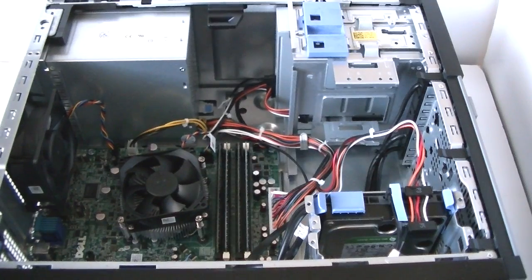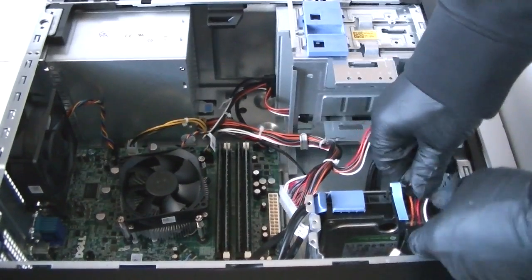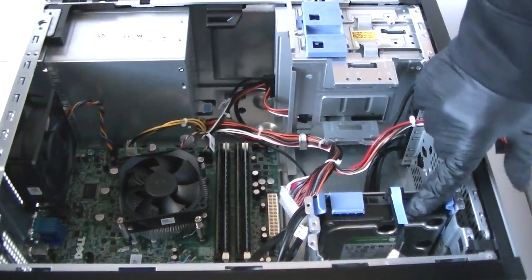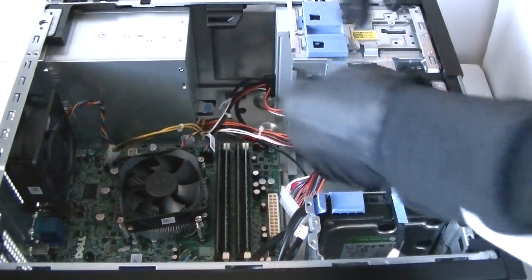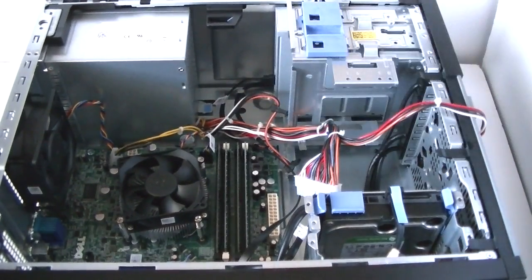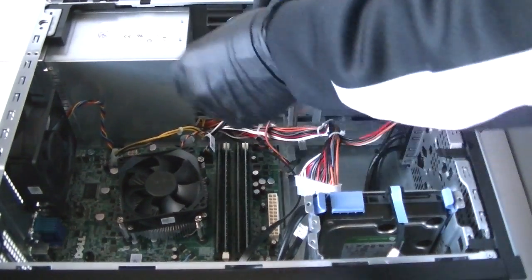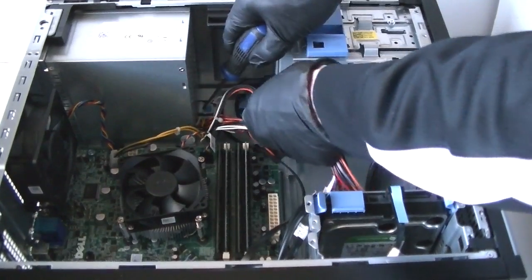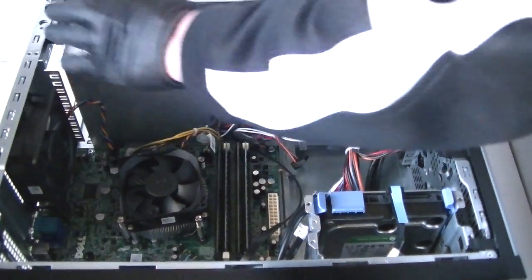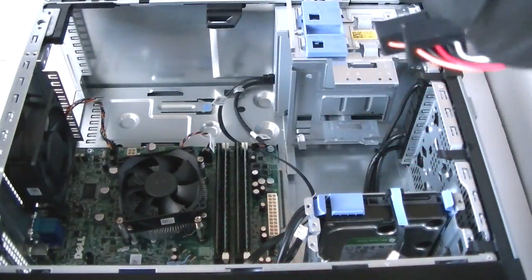What you're going to do is disconnect the 24-pin, the hard drive power, the 4-pin, and the optical drive — disconnect all of those. There's a secure lock right here; press it down to release the power supply, otherwise it won't come off. Use the flathead screwdriver and remove the power supply.